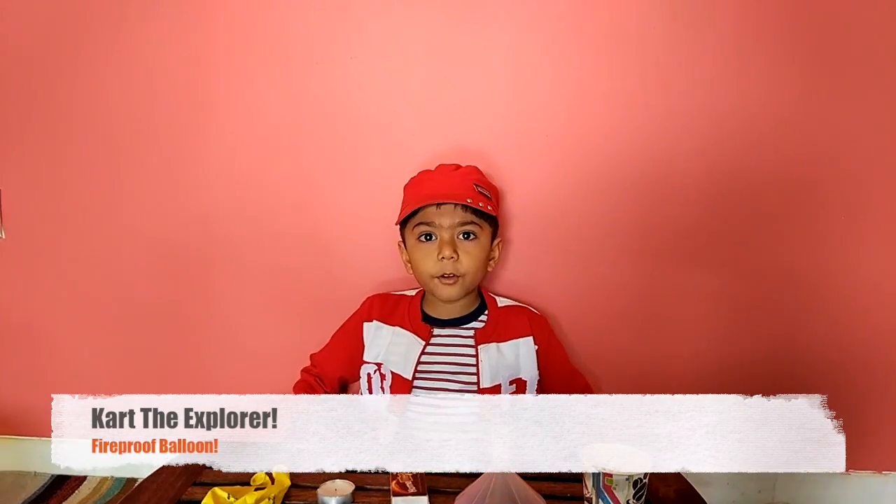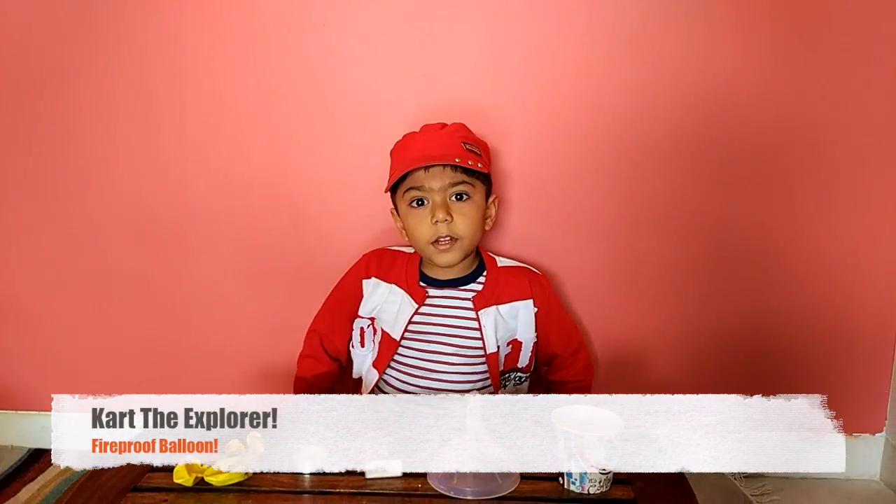Hello friends, I am back. I am going to do an experiment with balloons.